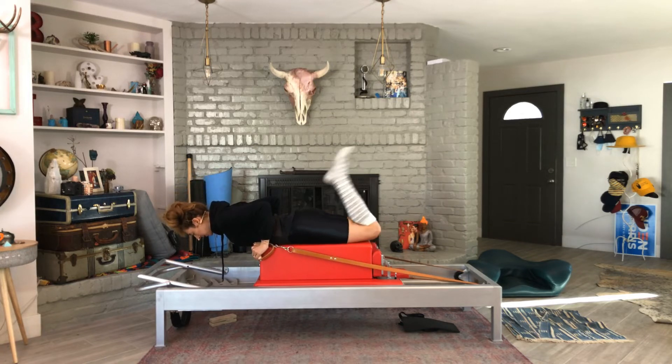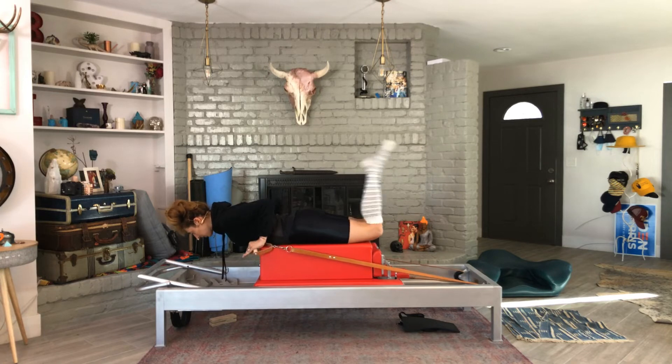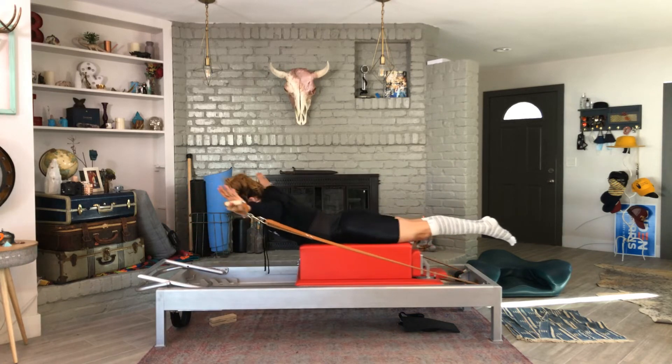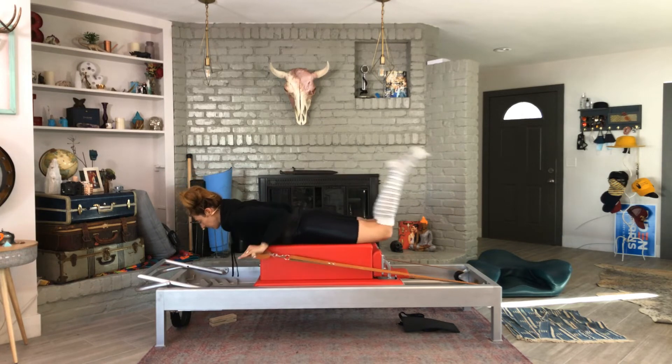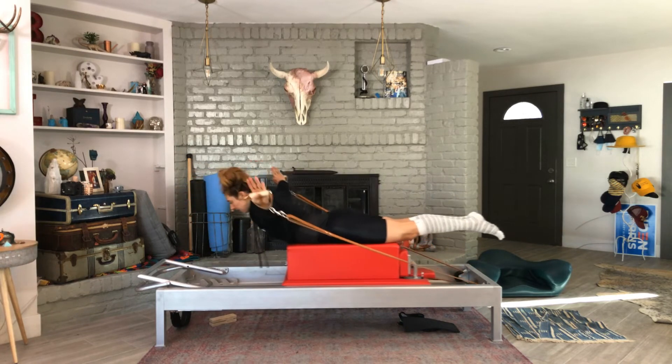For the prep, you get to do the kicks and then you just reach your arms forward, open your arms and bend — no chest lift. So you kick, kick, kick — Superman — open, bend.